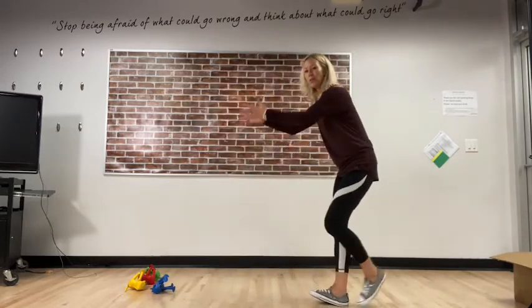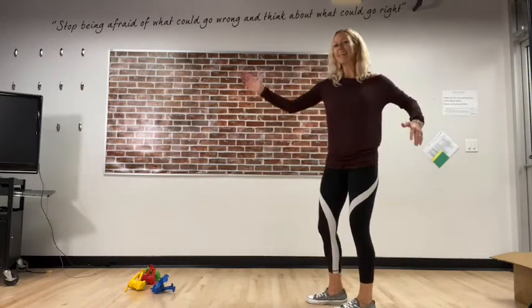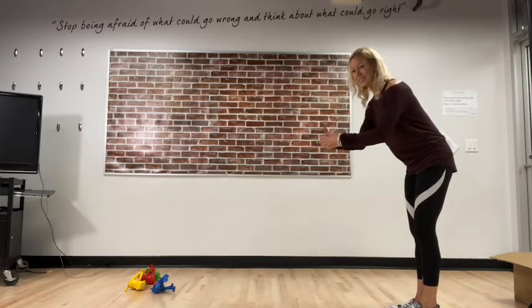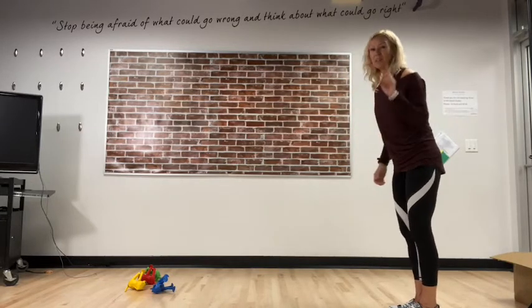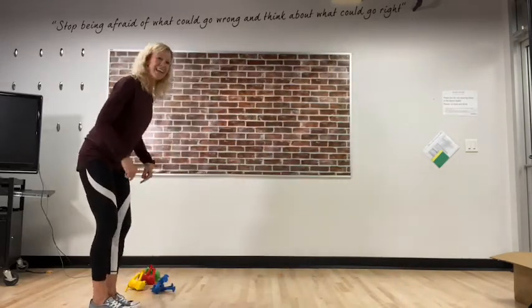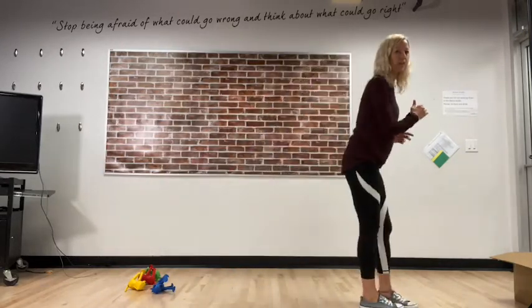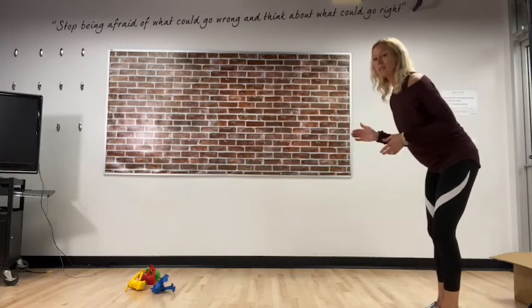Let's think about leaping — forwards and backwards, one foot in front of the other, using the upper body, nice and controlled. We're going to start with leap and bring your feet together, then progress to leap, leap, leap. You need to have balance and control. Here we go — leap, feet together, leap, feet together. Now let's try your other leg first. Nice control, balance!